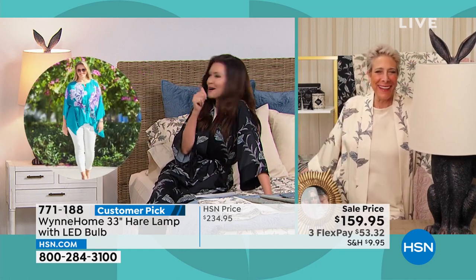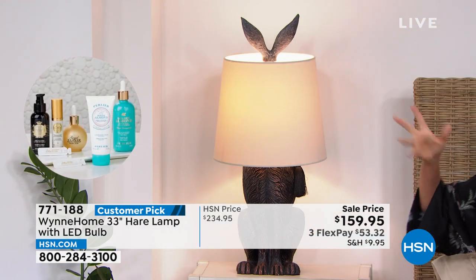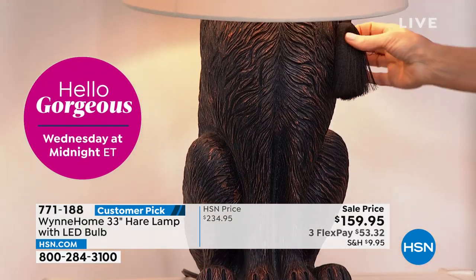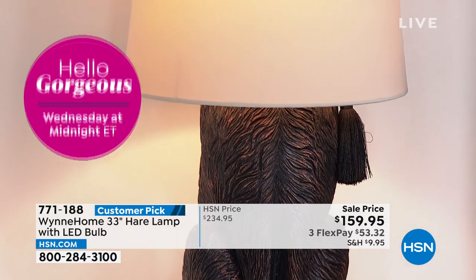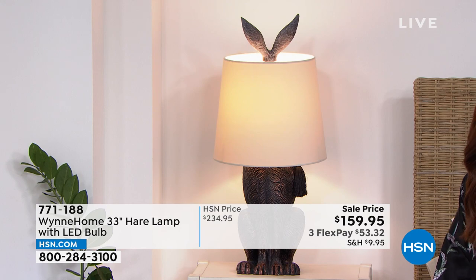Stuart, hopefully Stuart's doing okay. But when you get him home, you can name him or her — it's completely your choice. Love that it comes with that beautiful tassel. It's just that touch that nobody else will have.